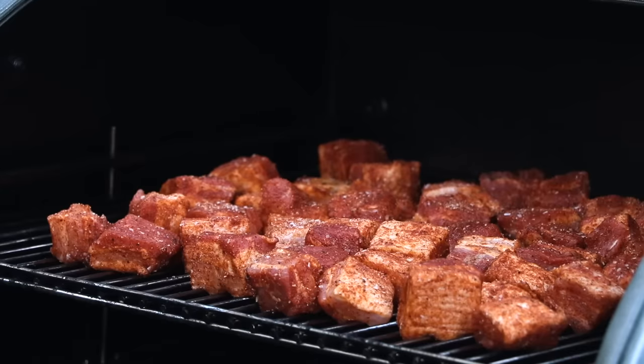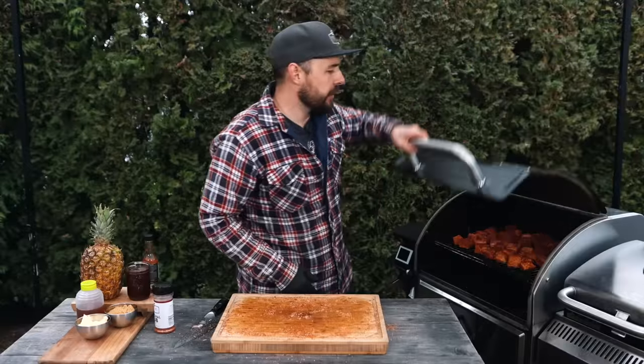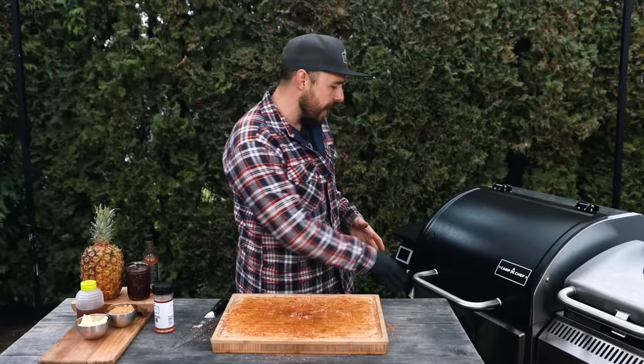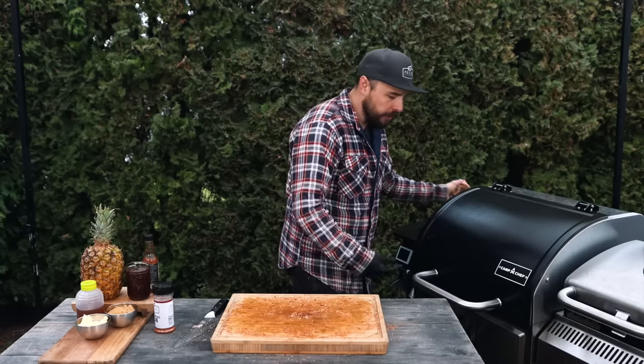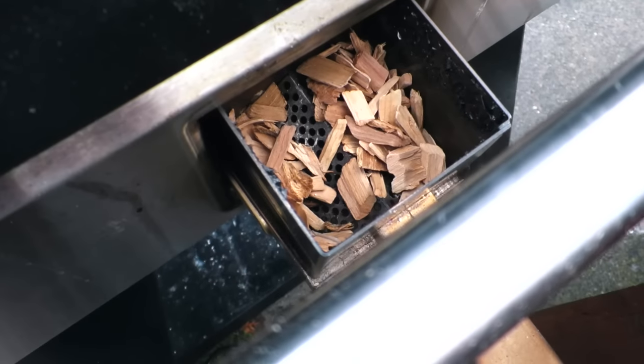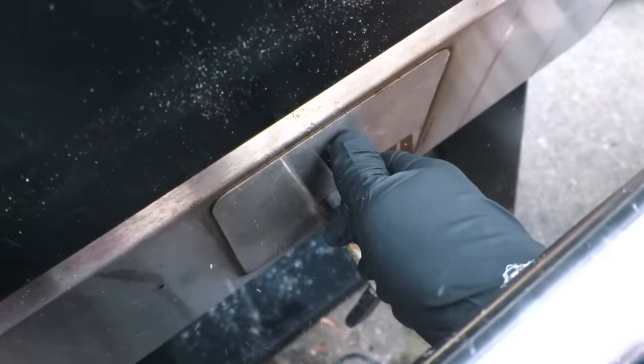I'm giving them a little space between each piece so the smoke can get all around them. I'll get that lid closed, and then the last thing I'm going to do — because this is the Woodwind Pro — is grab some wood chips and place them into the smoke box on the front. This is going to help add a ton of extra flavor to the burnt ends. I'll let it smoke away for probably a couple of hours, then come back to check that the bark is set up nicely and also get into the pineapple.